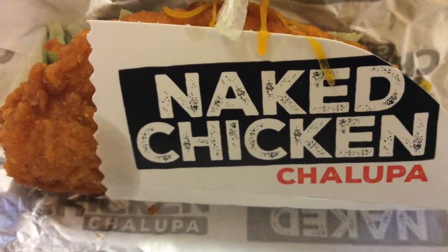We're doing Taco Bell's Naked Chicken Chalupa. I have been looking forward to something like this. I'm probably one of the few people that absolutely loves the Double Down from KFC, where they did fried chicken rather than a bun — it was a chicken patty rather than a bun. And this is the answer to my dreams. We loved those.